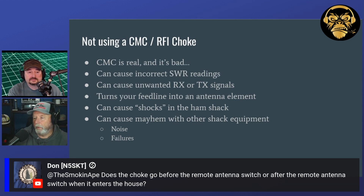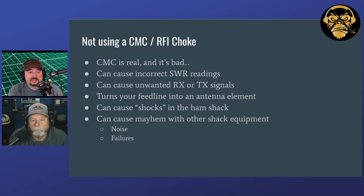Most of my antennas go into my tuner, and before the tuner I have the CMC. I have a tuner that has two antennas on it, and I have a choke on each one of those antenna points. I think that covers this particular slide.